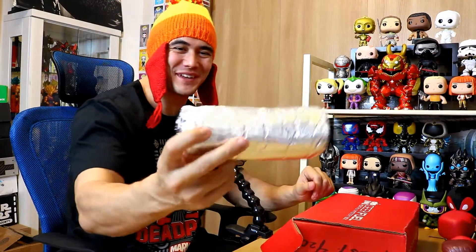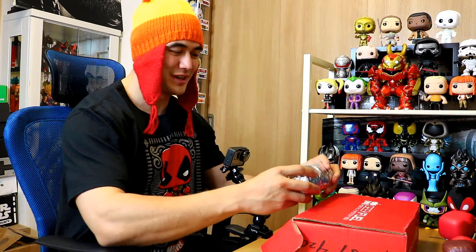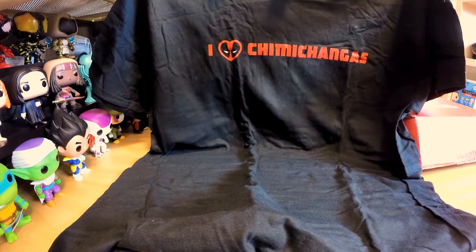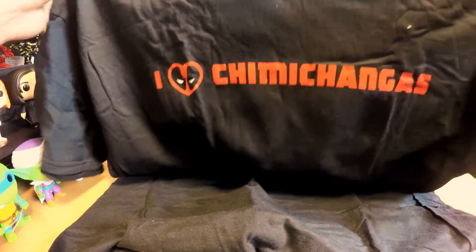This is so weird — it's a freaking burrito! I bet this is a t-shirt. Opening it up — it's like a chimichanga. You know, if you've seen Deadpool, he eats chimichangas. And yeah, it's a shirt — that's funny as hell! I like that. Good job. It says 'I Heart Chimichangas.' It's February, you've got Valentine's Day and Deadpool, so that's like perfect. I'm going to teleport into this shirt — one, two, three.